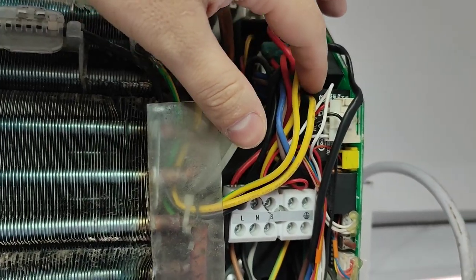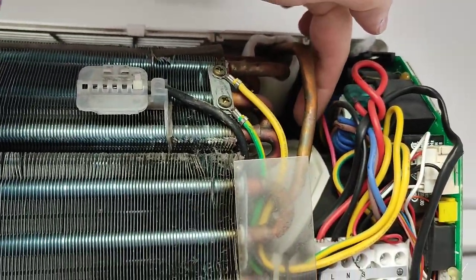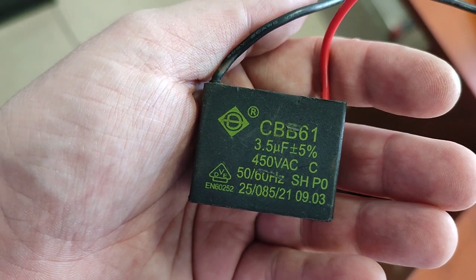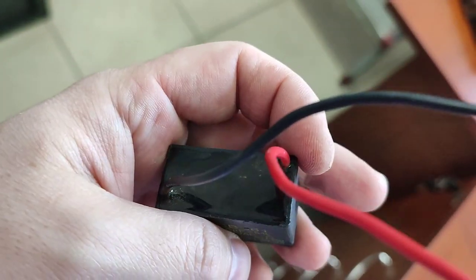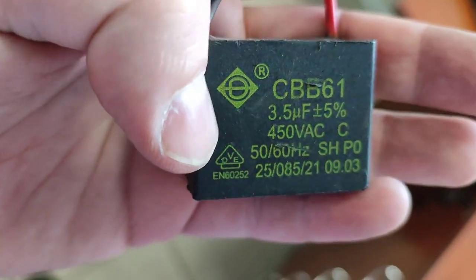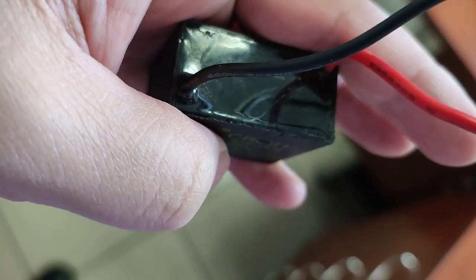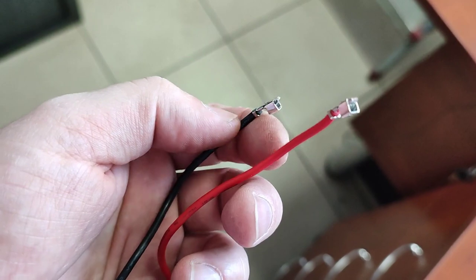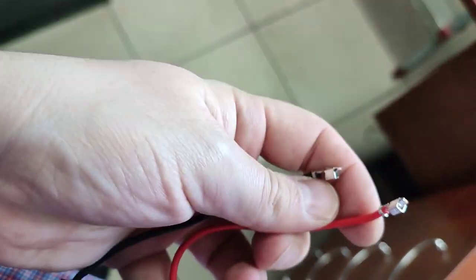I will use a similar capacitor with wires, then solder the wires on the other side of the board and put the capacitor somewhere inside the unit. Here is the capacitor I am going to use — it is a non-polarity one, 3.5 microfarads, 450 volts. It is not brand new; I just took it from some old washing machine, but it will do the job just fine. I measured it before and it is storing its capacity. We can use any capacitor between 1.5 and 5 microfarads and 450 volts or more.